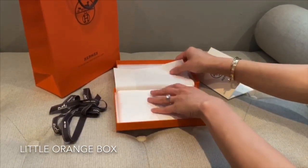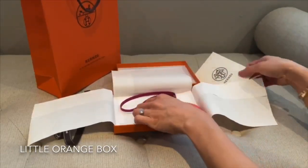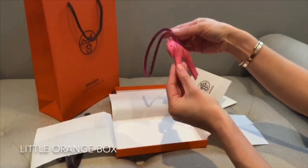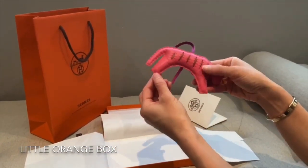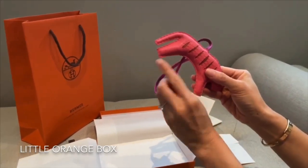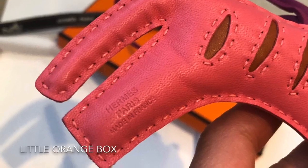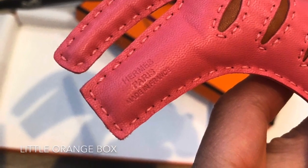The Roo Roo Tiger Bag Charm comes in only one size. It's a stuffed tiger bag charm in lambskin leather and pink stitching. It also has an Hermes Paris made in France embossed on the tiger leg.